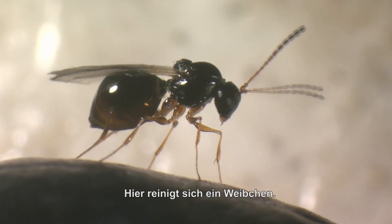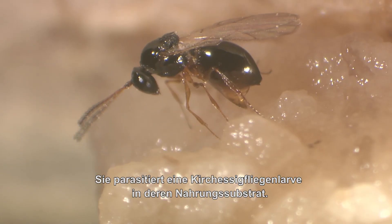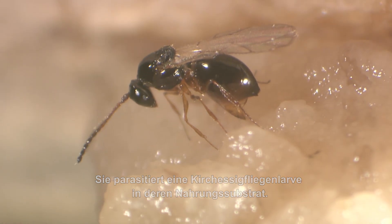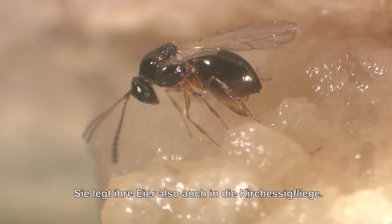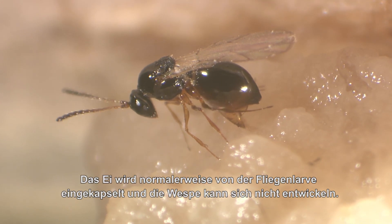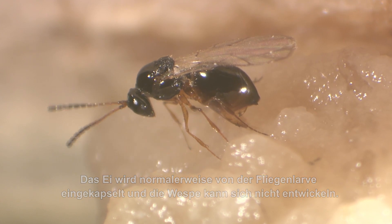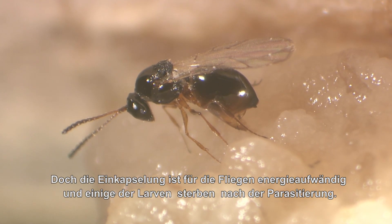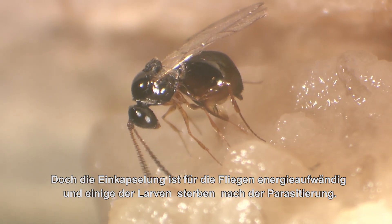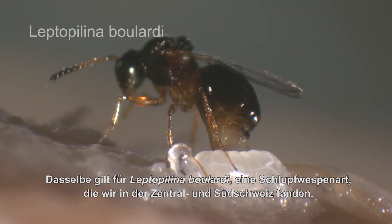Here a female is cleaning itself. She parasitizes a Drosophila suzuki larva within its food substrate. As you can see, they do oviposit also into Drosophila suzuki. Unfortunately, the egg usually becomes encapsulated by the fly larvae and the wasp cannot develop. However, encapsulation is costly for the flies, so that some of the fly larvae die after parasitization.